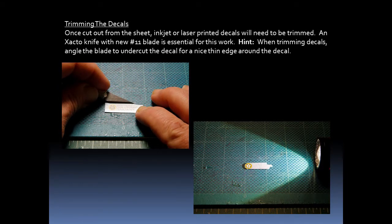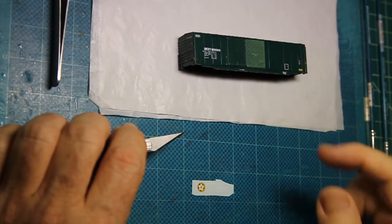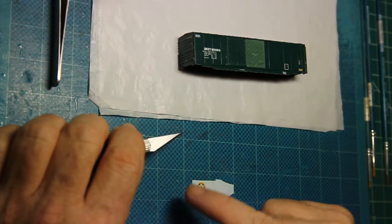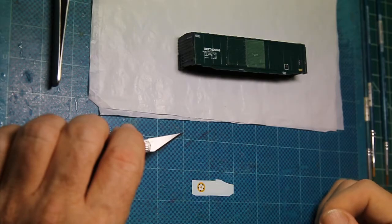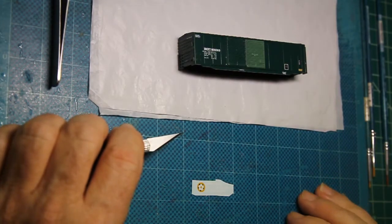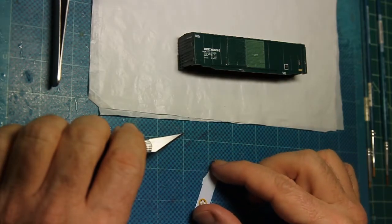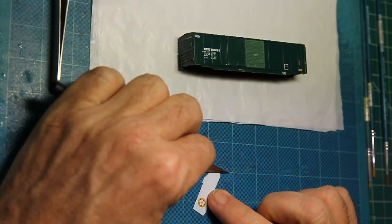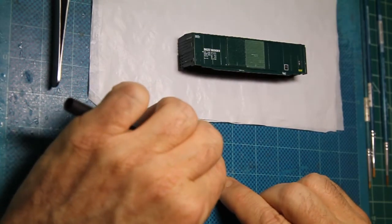Once the decal has been cut out, it will need to be trimmed. An Exacto knife with a new blade is essential for this work. When trimming the decals, I angle the blade to undercut the decal, which gives me a nice thin edge around the decal. This is the decal for the 40-inch dogwood logogram that's going to go on the side of the boxcar. It has been cut out from the decal sheet with a fair amount of room around the decal, and I am now going to trim it as close as I can to the actual image so that we have a minimal amount of decal film around the actual image.